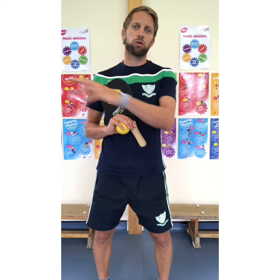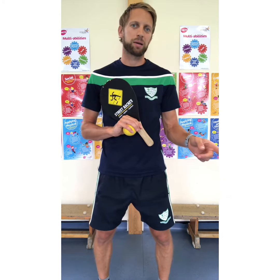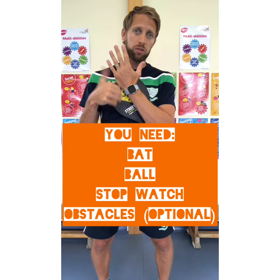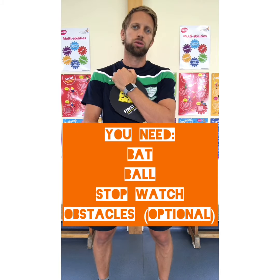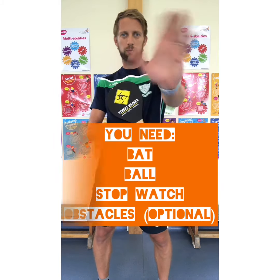You're setting out your course, get someone to time you to see how long it takes you to get round and come back, and that is going to be your challenge number six of seven. It's on our Thursday challenge. Good luck, and I'll see you tomorrow for our final challenge. Goodbye.